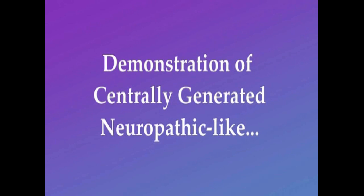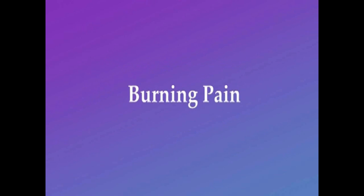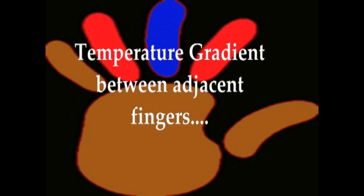In this video we're going to demonstrate a concept called the Thermal Grill Illusion. It's designed to give you an idea of how the brain can create the appearance of a central pain syndrome in the periphery.